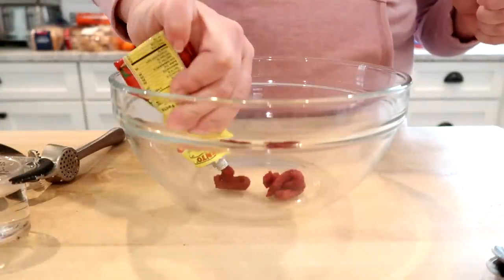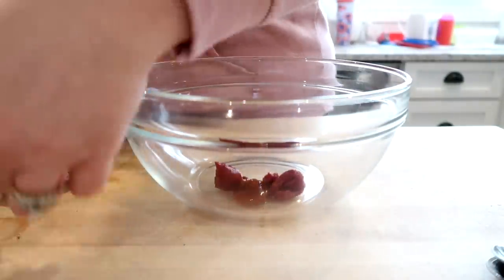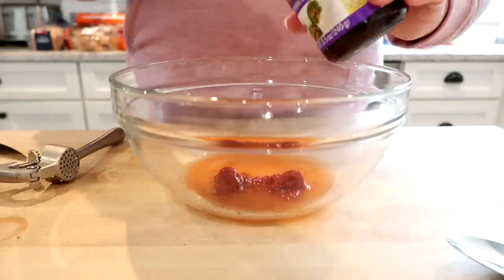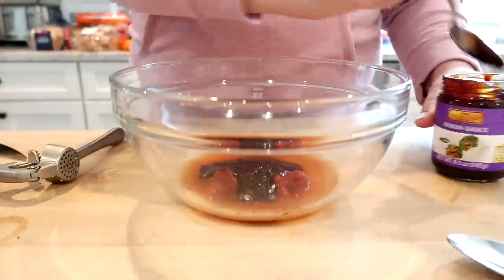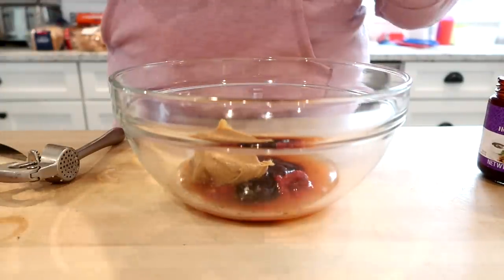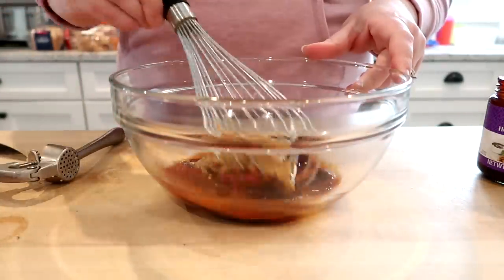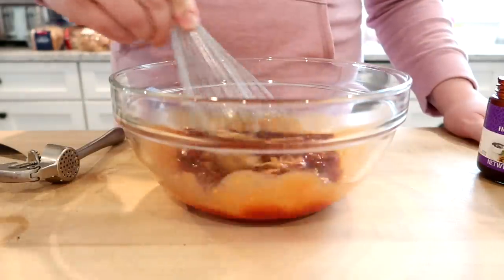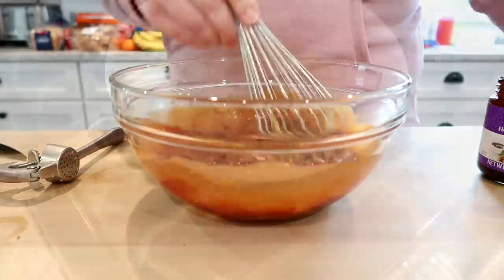For the rest of the peanut dipping sauce you'll need two tablespoons of tomato paste, a teaspoon of sriracha, a quarter cup of water, a quarter cup of hoisin sauce — you can get this in the Asian aisle at your grocery store — and one quarter cup of peanut butter. When I was making this I thought the combination sounded a little odd, but it turned out very good. I think this would also be a good peanut sauce for a cold noodle salad.